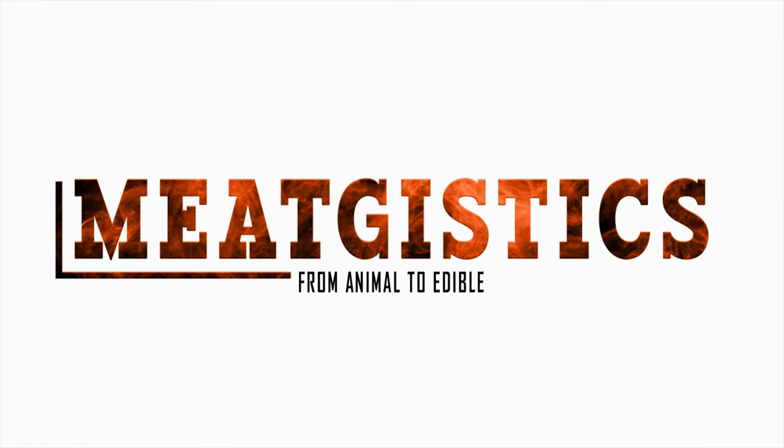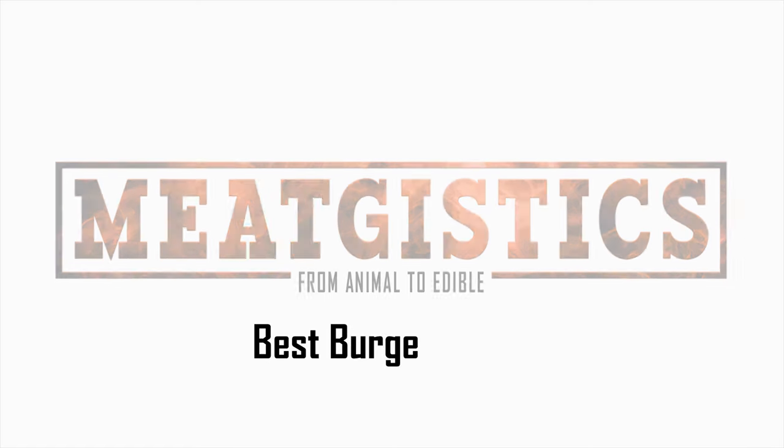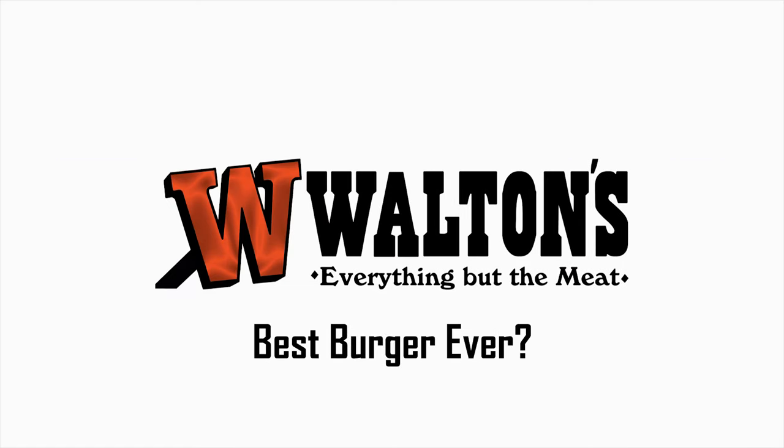Hi guys, this is John from WaltonsInc.com and this is MeatJistics. We wanted to see what would happen if we went just over the top and tried to make the best burger we could.